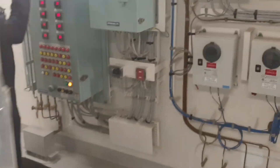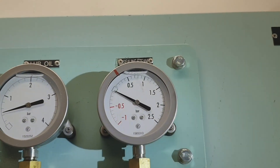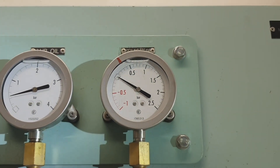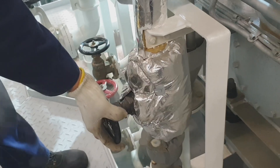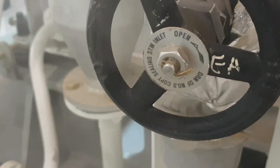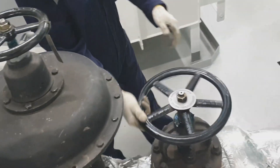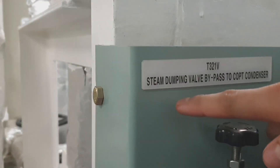You must ensure that only steam comes out before starting the cargo pumps. This is the gland steam or the sealing steam of the turbine at about 0.3 bar setting. These are the drain lines, and right now I'm opening the inlet and outlet of the dumping valve to the condenser.